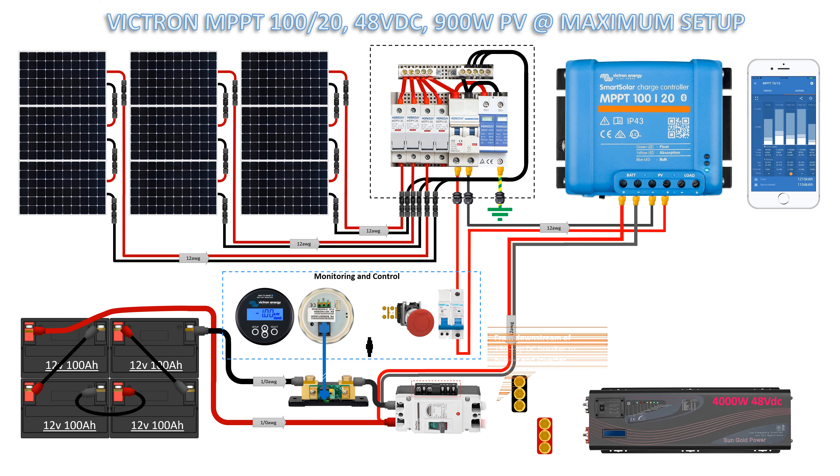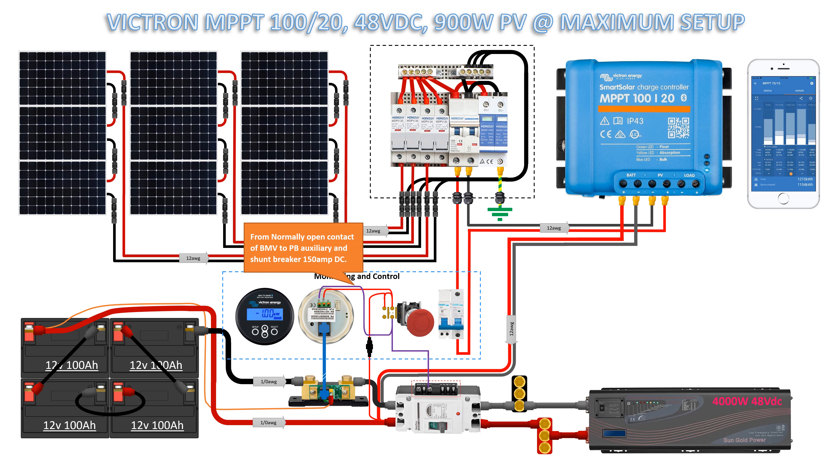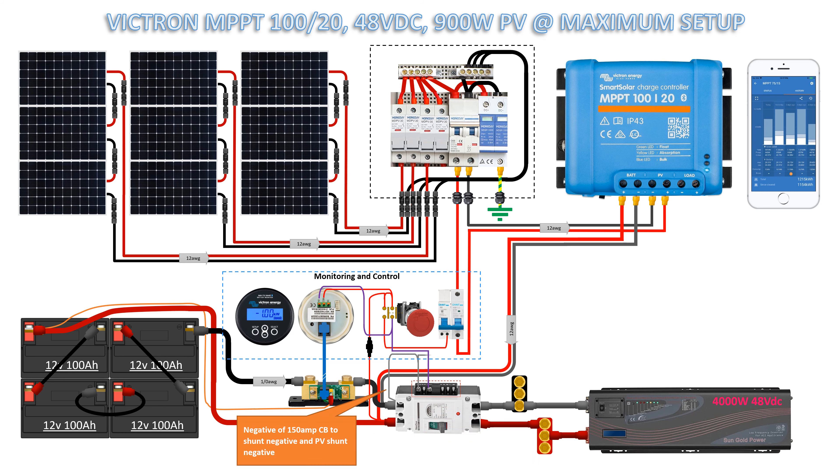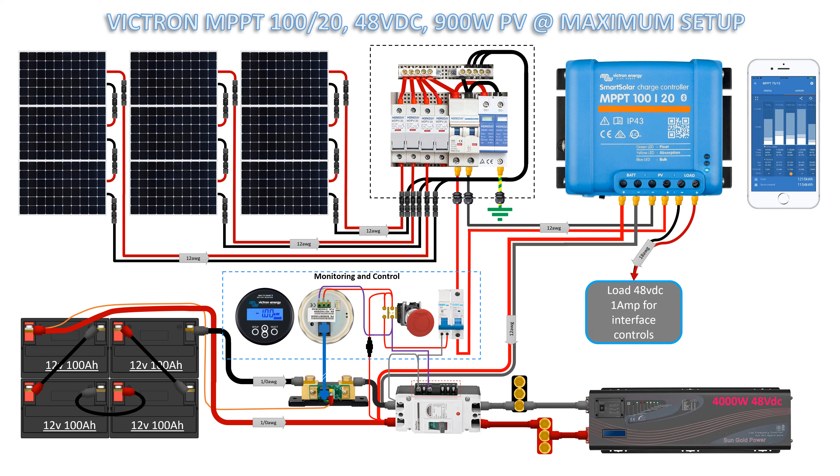For battery temperature sensor: control wire to fuse, auxiliary contact of push button, and to BMV monitor common contact, 18 gauge cable. From normally open contact of BMV to PB auxiliary and shunt breaker, 150 amp DC, 18 gauge cable. From auxiliary output of PB to shunt miniature breaker for PV, 18 gauge cable. Negative of 150 amp CB terminal to shunt negative supply and PV shunt negative, 18 gauge cable. 1 ampere over 48 volts DC for interface control.